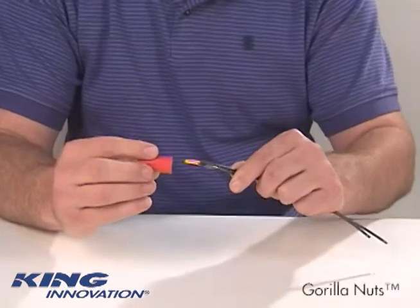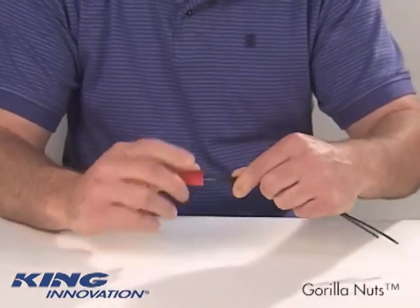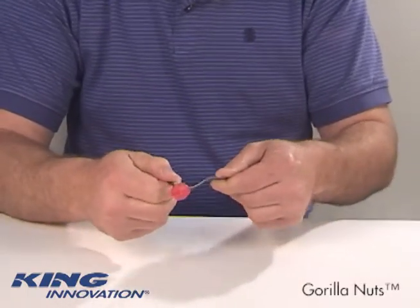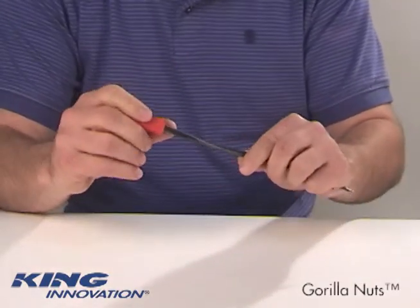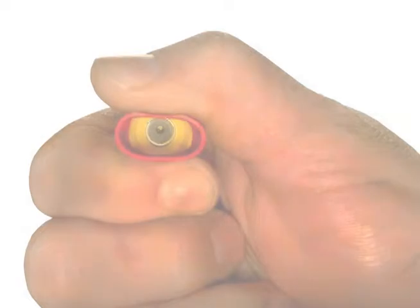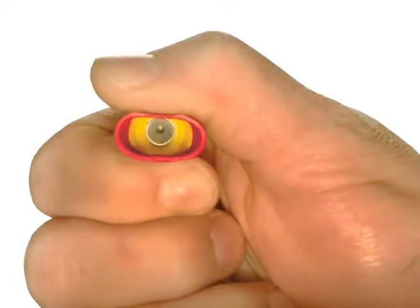Gorilla Nuts are designed for your comfort. With an over-molded exterior which forms a cushion grip, electricians can really get a hold on the connector without the pain. Gorilla Nuts also feature a flexible work skirt that is forgiving of overstripped wires, and a square-cut spring that grabs wires tight for improved torque.